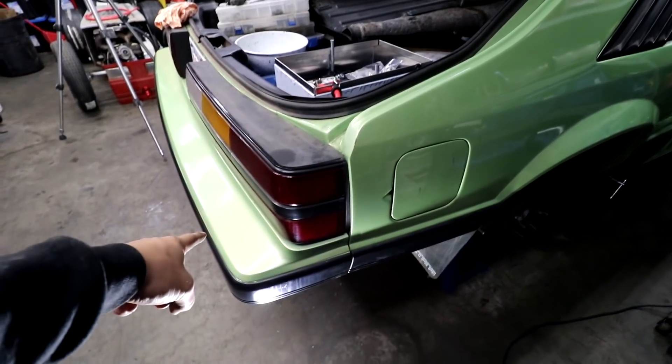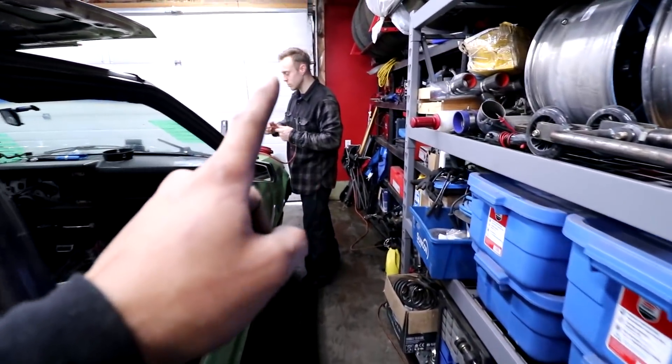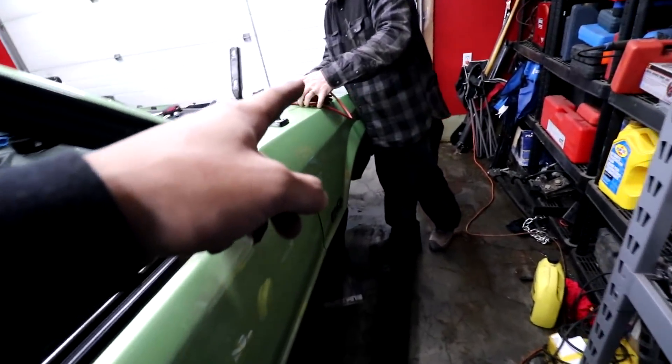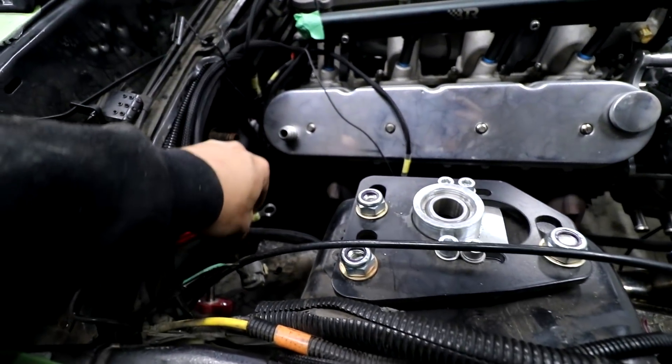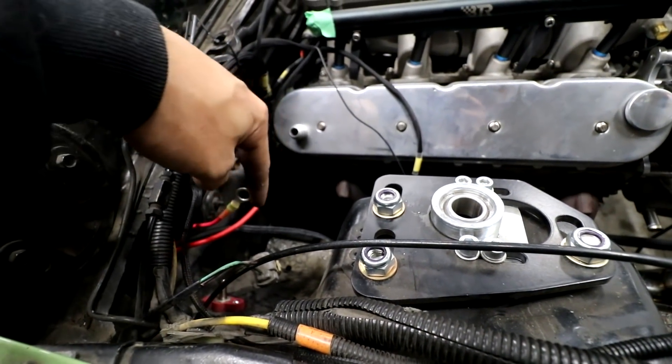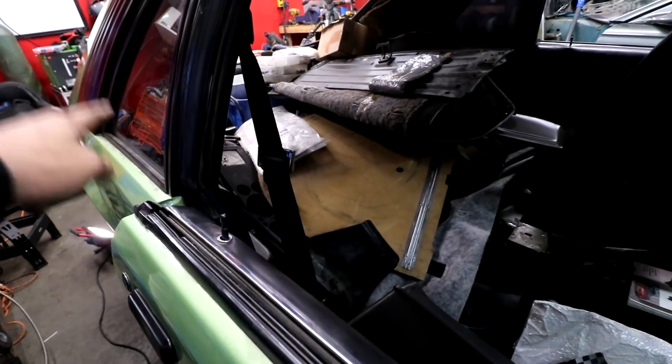So we got to the battery, to the cutoff, from the cutoff up to that power lug. Wes is gonna do the one from the power lug to the starter, and I'm going to re-route our Holley, which was here and everyone got mad at me for it.